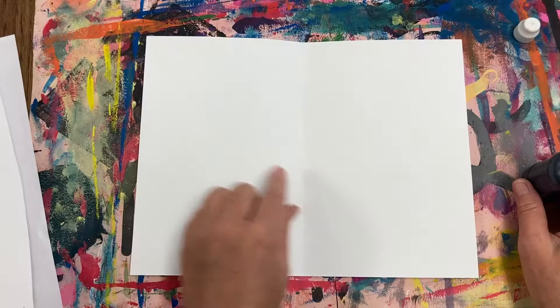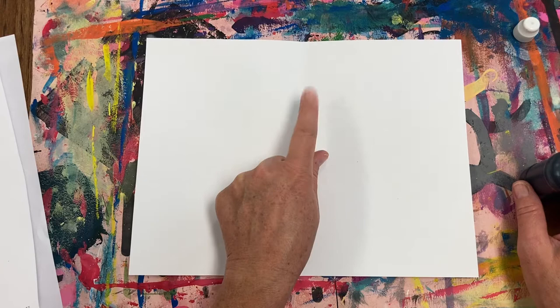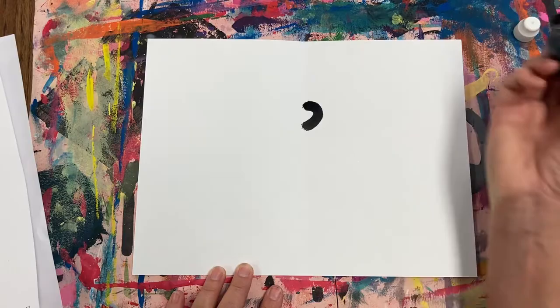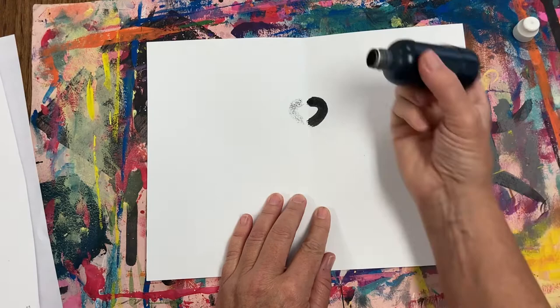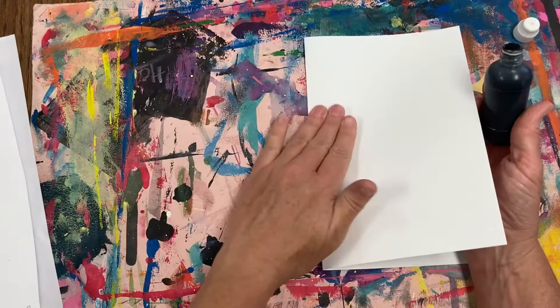Start by finding the center of the page in the middle of that line of symmetry. Go up a little bit and tap tap tap — that's where you're going to start. I'm going to make a small half circle for the butterfly's head. I'm folding the paper over and I see an exact image on the other side. Now I don't see it very well so I'm going to go over that line one more time. Remember, do not squeeze that bottle. Press and I can see that looks a lot better.